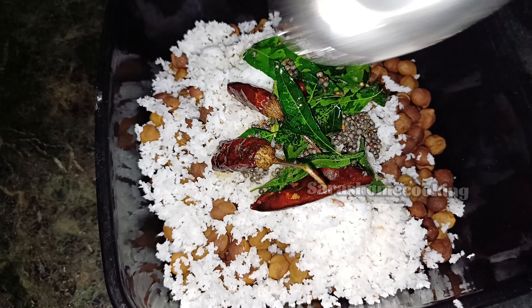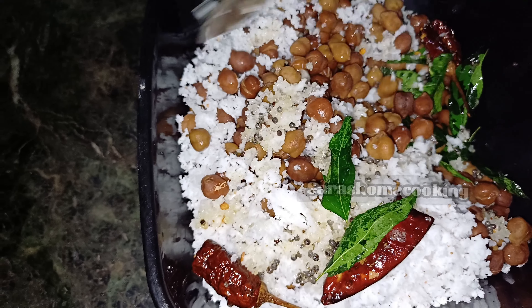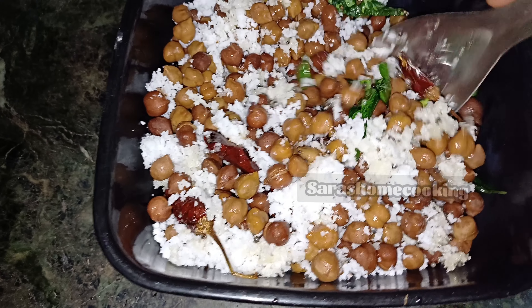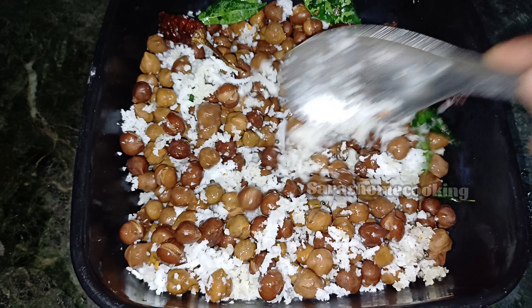First, we have to put a cup in the night. We have to put a full cup of cake in the night. We put a cup of cake in the night. Now, we have to put a cup of cake in the night.